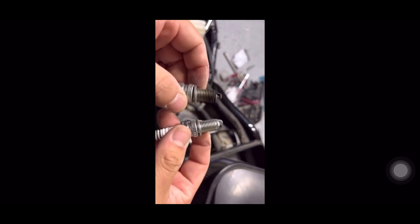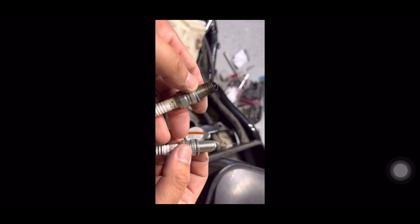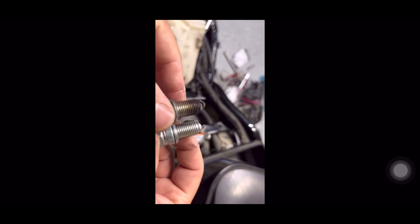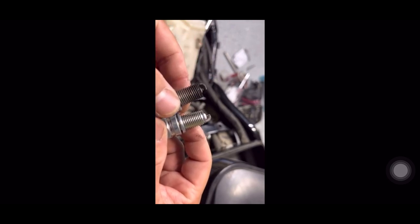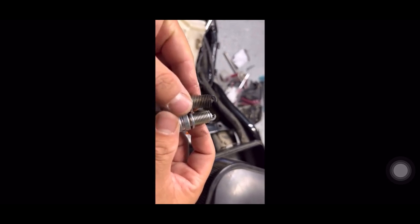Let's compare the old one and the new one. The new one's gap measurement from Harley is 0.035, and without measuring you can tell that the gap from the aftermarket NGK spark plug is a little bit tighter than the stock one.